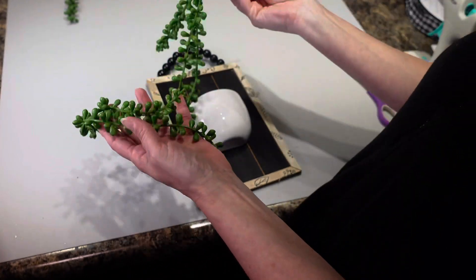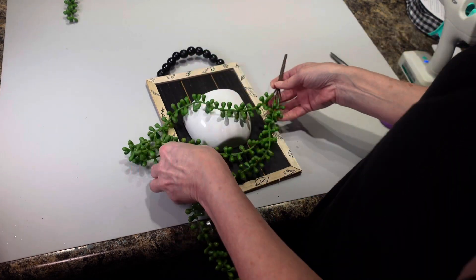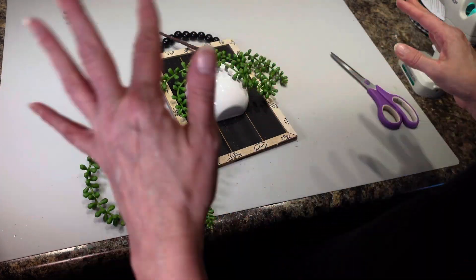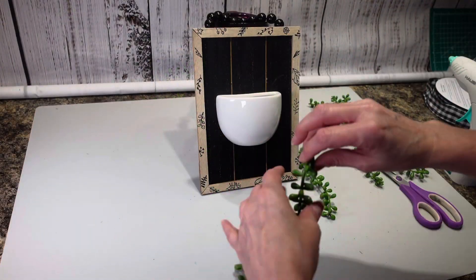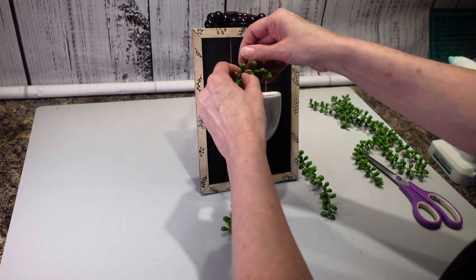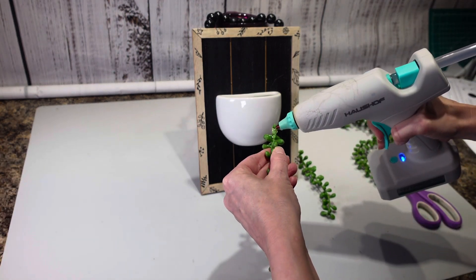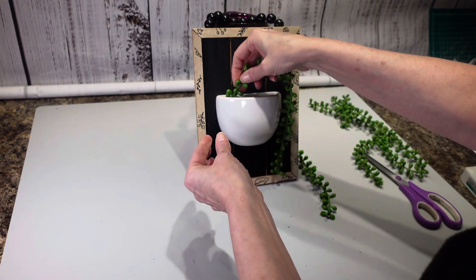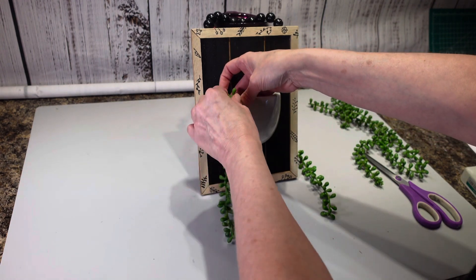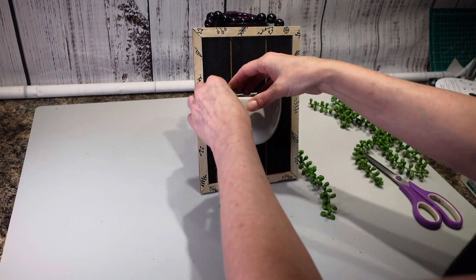Now I am going to take these succulents that I got from Temu, and these are going to go inside of my cup here. I'm just going to go off camera and get these kind of arranged the way that I think I want them before I stick them in there. I had to kind of stand this up so I could see a little bit better. I'm just trying to figure out how to put these succulents in here so that they're going to stay. I'm thinking I'm just going to have to hit it with some hot glue. I'm just going to stick some hot glue on here and then stick it in the cup about where I think I want it, and I might have to put a little on the outside of the cup to get it to stick too.